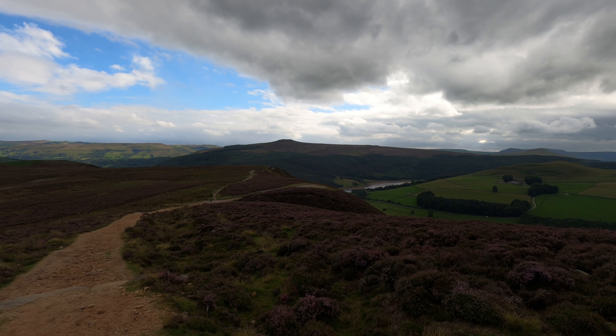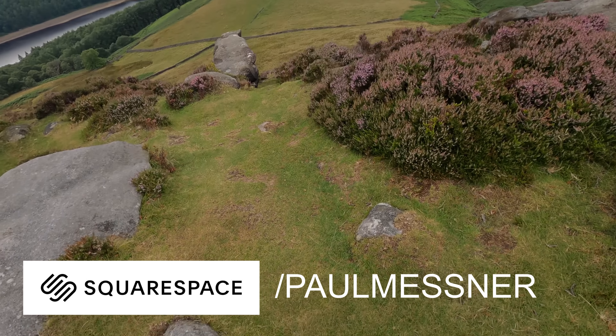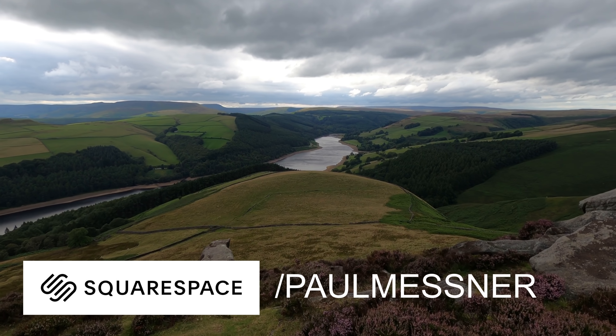Today's video is sponsored by Squarespace. If you need a website, head over to squarespace.com/PaulMessner and you'll get a free trial and 10% off.